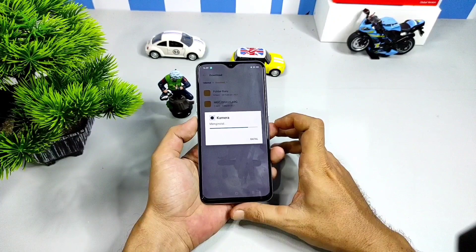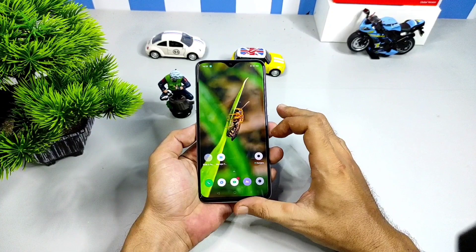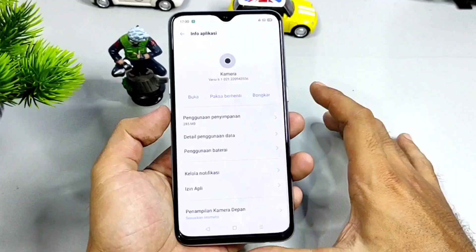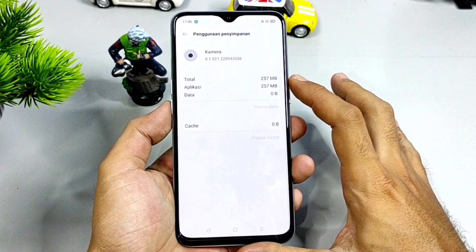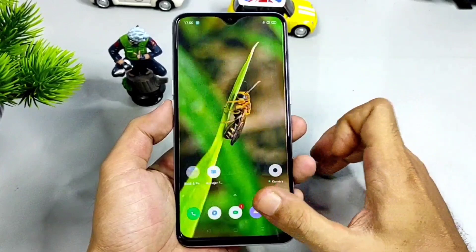Setelah terinstall, bagi kalian yang hobi gonta ganti Gcam, jangan lupa cek data dulu pada Gcam baru yang kalian install dengan cara seperti ini. Tab di icon Gcam yang baru diinstall, pilih info aplikasi, cek di bagian penggunaan data. Misalnya ada data ya, bisa kalian hapus. Tujuannya agar Gcam Joker-nya terhindar dari konflik data dengan Gcam yang sebelumnya kalian install. Kalau sudah seperti ini, kalian bisa buka Gcam Joker-nya seperti biasa.